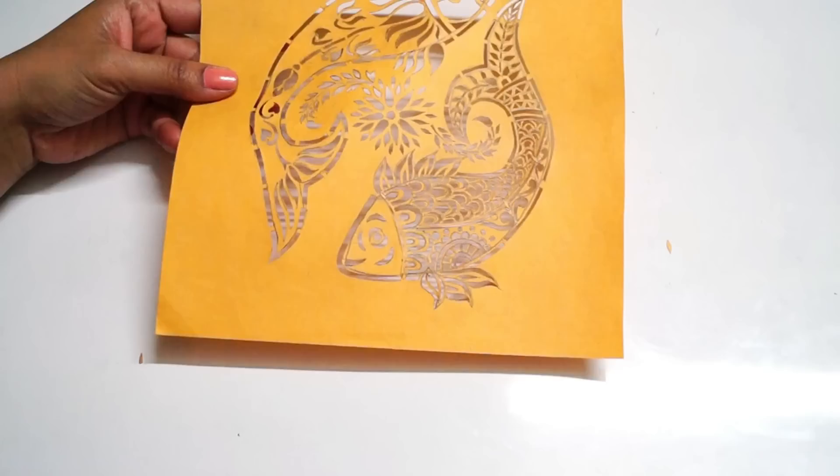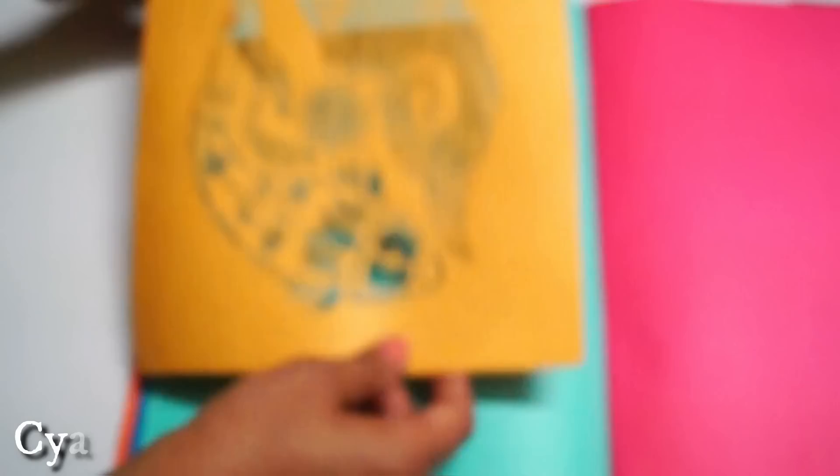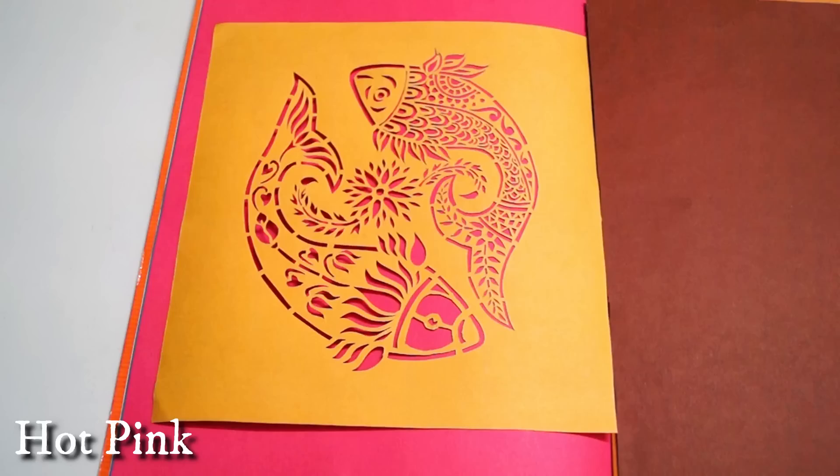Once the design is complete, you can either get it framed between glass or you can use contrasting paper for the background. I am a bit confused about the background color, so I am showing you some backgrounds here — please help me by leaving a comment on which one you like the most.